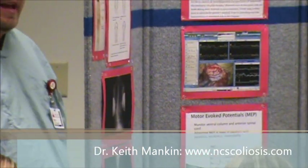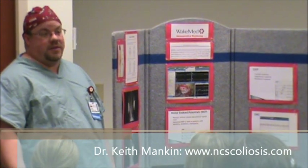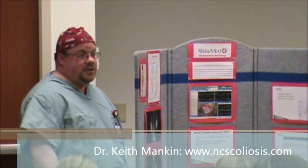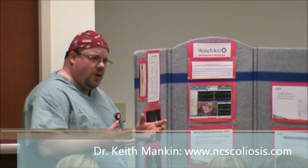I'm Trey, I'm with Neuromonitoring. I'm just part of the team in there — it adds a layer of safety for you while you're in surgery. Basically what I'm going to be doing is monitoring the spine. There are two basic pathways that we'll be monitoring. The sensory pathway is like when you feel cold, hot, things like that — it travels up your spine and up to the brain.